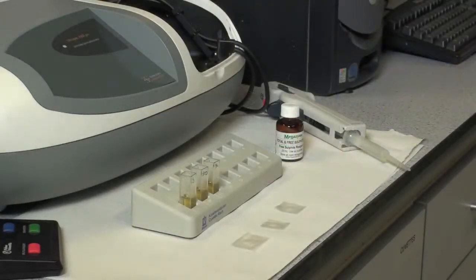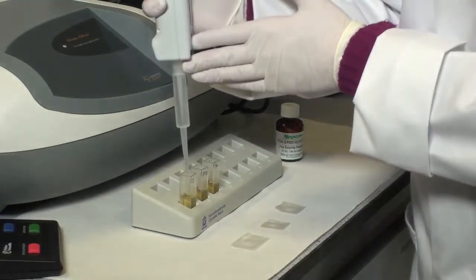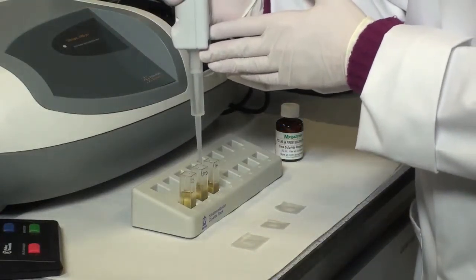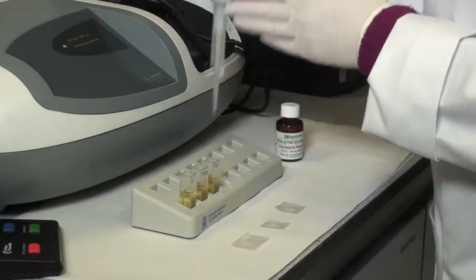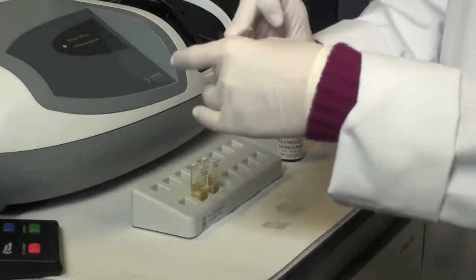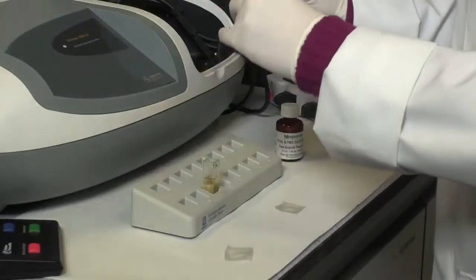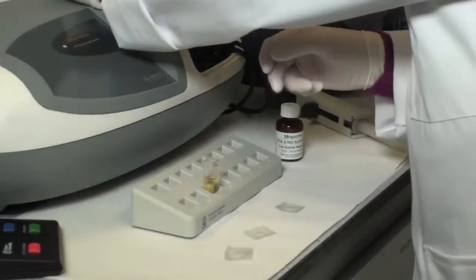After reading absorbances A1 for each of the solutions, add 0.05 millilitres of Free Sulphite Reagent 2 to each of the solutions. Mix each solution, then exactly 3 minutes after the addition of Reagent 2, read the absorbance A2 for each solution.